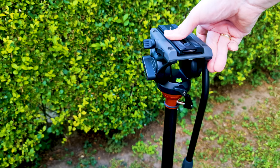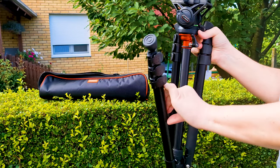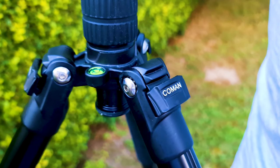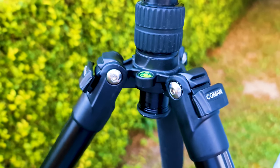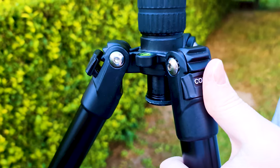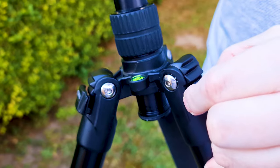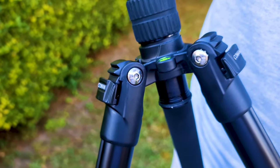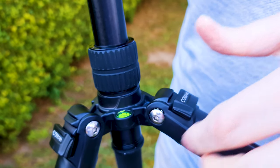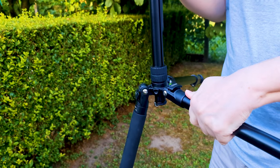I will now show you how easy it is to use. First, unfold the legs. As you can see there are level notches and you set the legs by pushing this down. If you want to move the leg to a different position, just pull this up, move to the position, then set the leg by pushing this down. It is really quite simple.